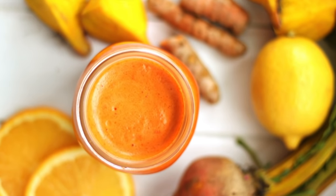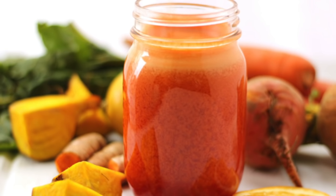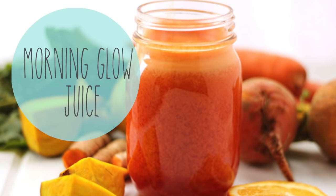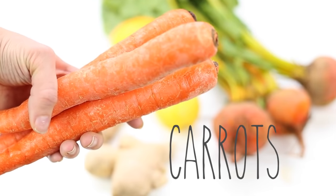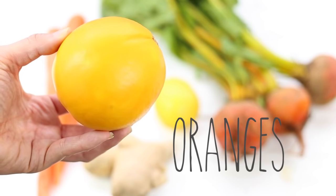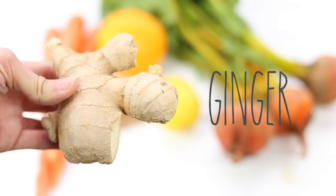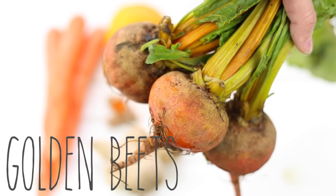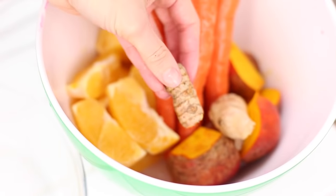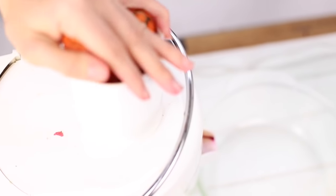The third juice we're going to make is this really bright and happy-looking juice. I call this my morning glow juice because it's the perfect juice to have first thing in the morning. You're going to need some carrots, oranges, turmeric (you can buy this fresh or use powder), some ginger, lemon, and golden beets. Once you have all your veggies washed and cut up you can go ahead and start juicing — by now you guys should be pros at this.